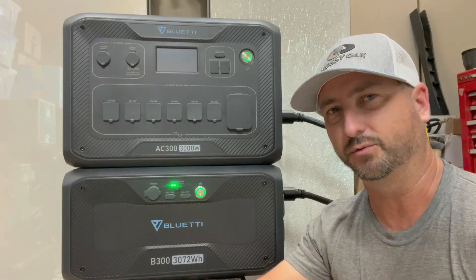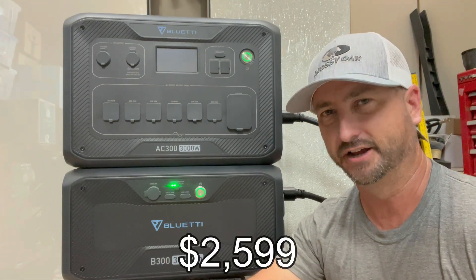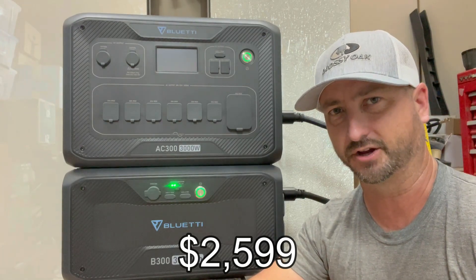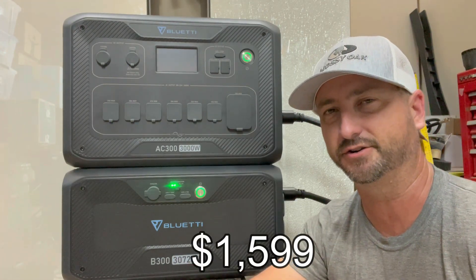To purchase this unit with one B300 battery is about $2,599, and I can get you $100 off with my discount code. If you want additional B300 batteries, those are about $1,599 each.